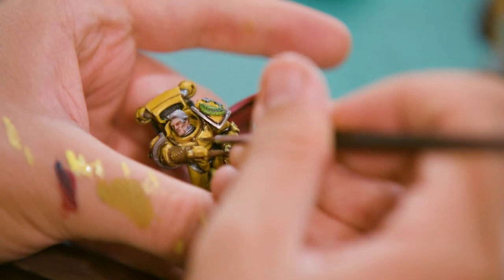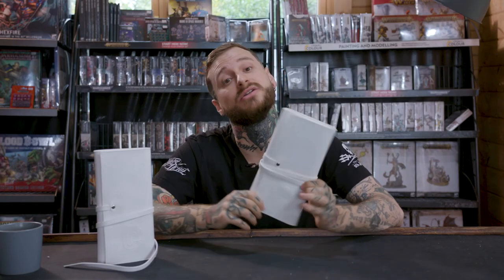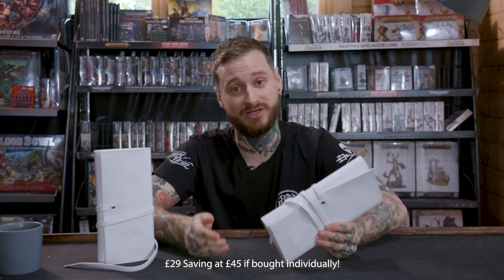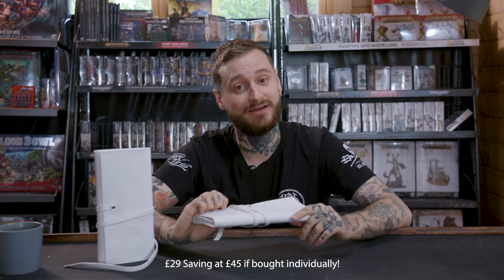We have a few of these on an early bird price of £35 for the 8 brush set. Once they're gone it will go up to £40, and then up to £45. But even at £45 you're getting an absolute steal, even on our recommended retail prices that we will eventually be releasing them at. So be quick and get yours now.